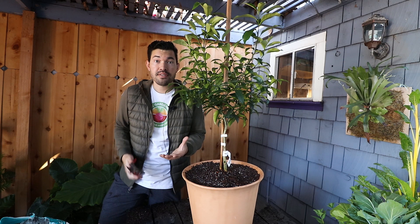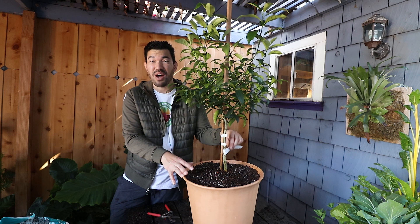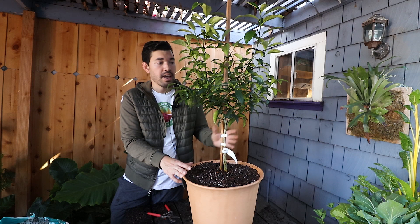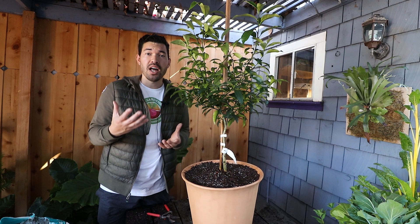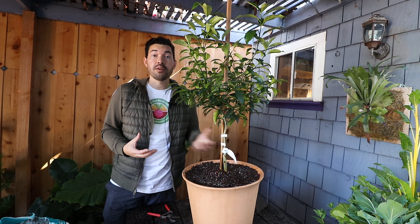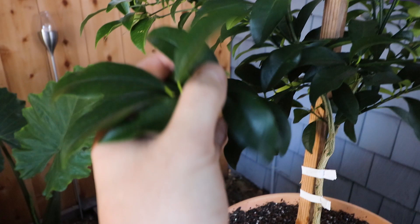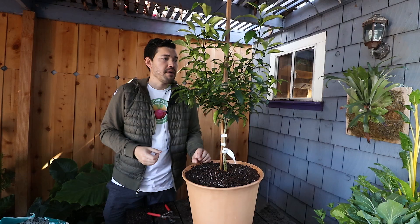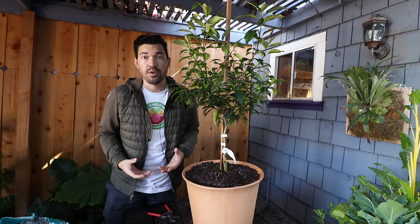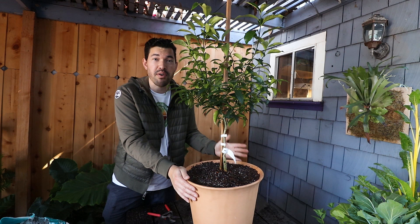For pests and diseases: most disease you'll run into with a kumquat is probably an overwatering issue — some sort of root-borne disease — which is mostly solved by choosing a healthy variety from a reputable supplier. For pests, spider mites can really attack citrus because they love low-humidity environments. Counter that by blasting the plant with cold water to increase humidity, or treat with neem oil. You may also get mealybugs or citrus scale, which are easy to spot on the dark green leaves because they're white. Check the crevices, and for small plants wipe them off with rubbing-alcohol-soaked cotton swabs; for larger plants use an appropriate treatment.